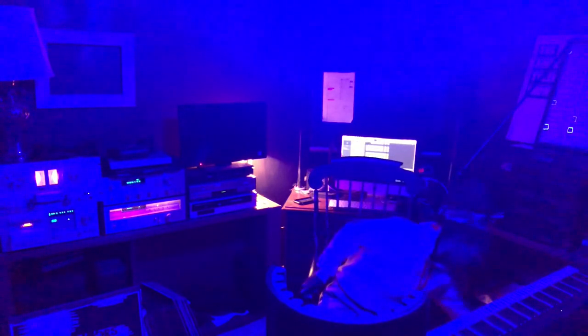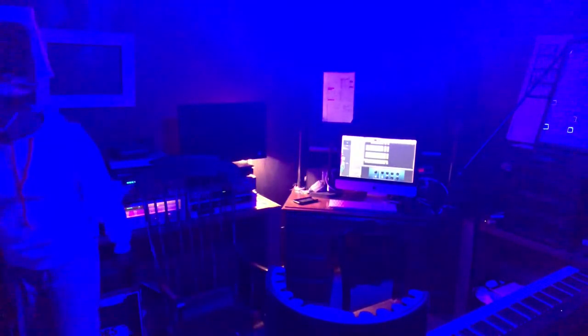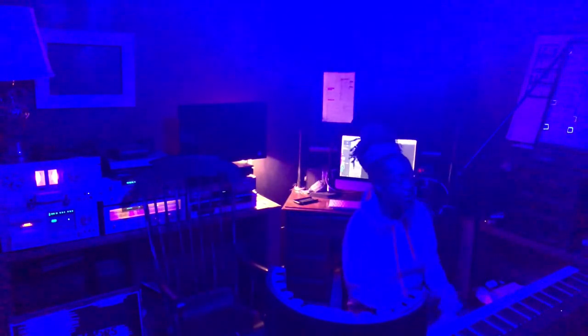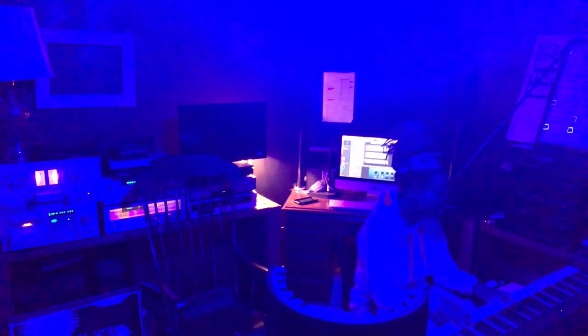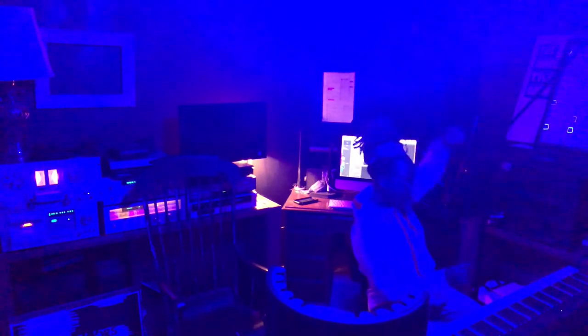It's just cool. I don't know, I just think it's cool. Yeah, like I was saying, I have three mics around me.